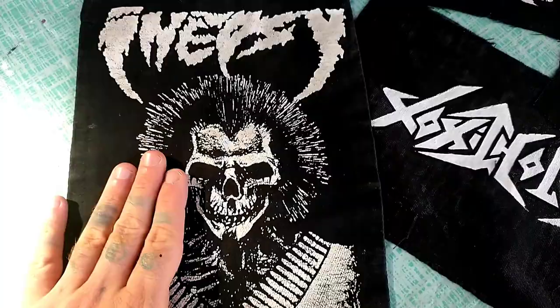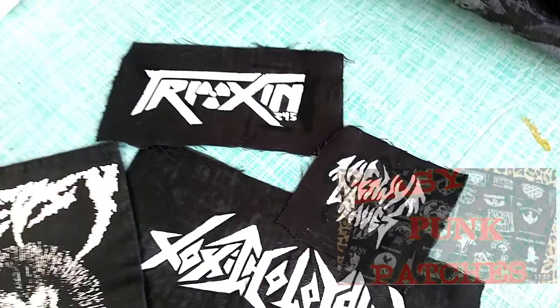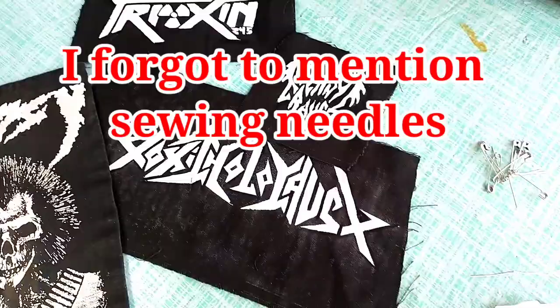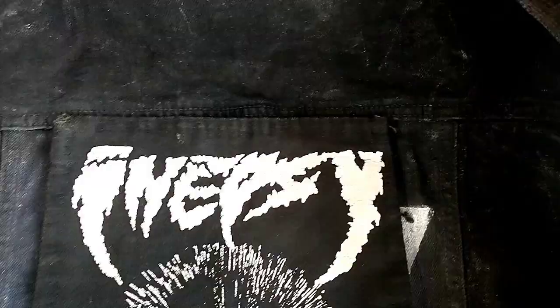Let's talk about patches. You can get patches pretty much anywhere — I have two videos in the description showing you how to make patches without any artistic ability required. You can get them at shows or online. Along with your patches, you're going to need some safety pins, a pair of scissors, and dental floss or thread. I like to use dental floss — it's extremely strong. There is other synthetic thread out there, but dental floss is just what I do.